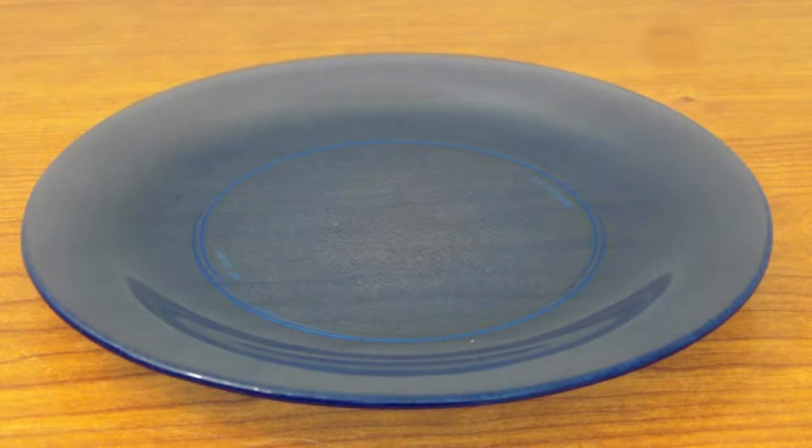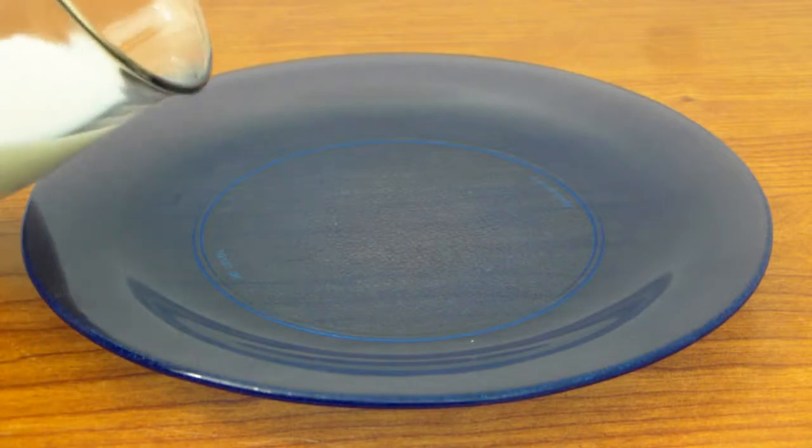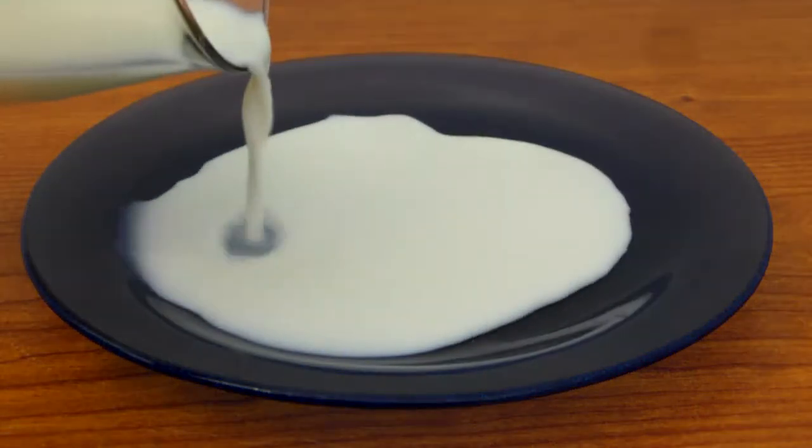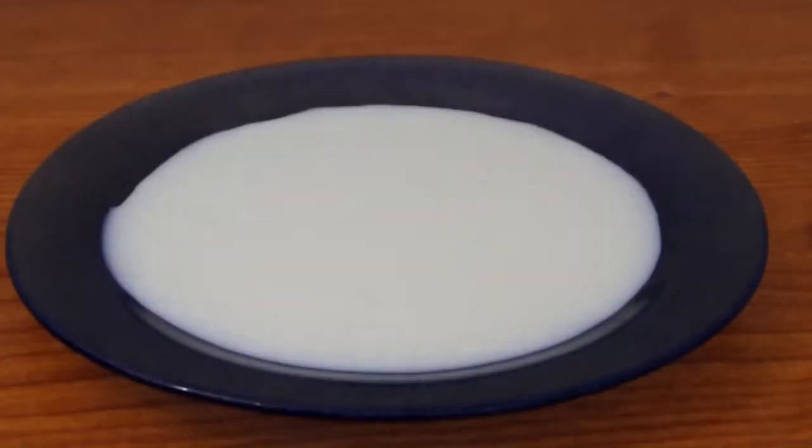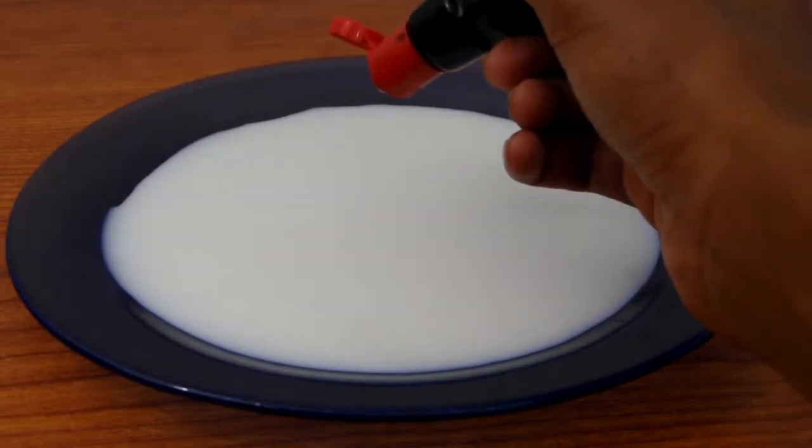For the first part I'm going to start off with the 2% milk. Take your 2% milk and pour it into your plate, then go ahead and add a few drops of food coloring in the milk. You can put as many colors as you want.